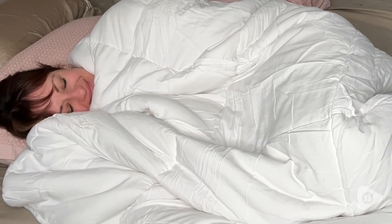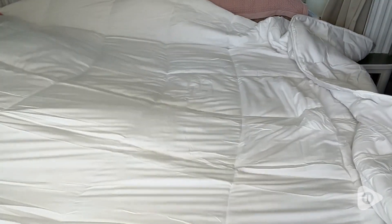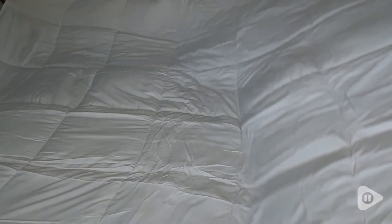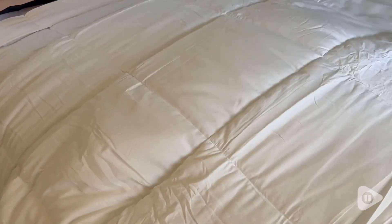Hey, it's Gina with WTI. My favorite thing about this Top Green duvet insert is how soft it is. It is absolutely fluffy and it's wonderful for me because it's a down alternative. I cannot handle feathers — they just make me sneeze — and so I really miss the softness of having a duvet insert like that, but I don't have to miss it anymore because this duvet insert is perfect.